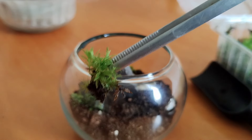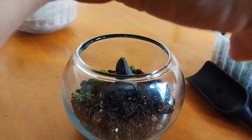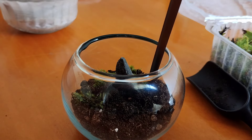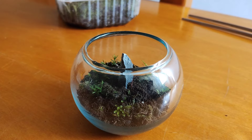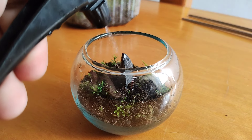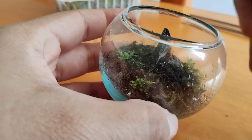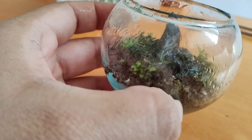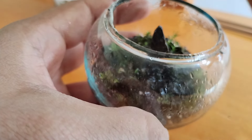We continue placing moss until we've got a nice little carpet and everything is covered so it looks like a little meadow. I know this part is a bit repetitive, so I'll just show you how I spray this with water and then we'll call it a day. Here we go — the moss is all in place now. Just come in with a spray bottle and thoroughly water it so the moss makes good contact with the soil. In a couple of weeks we'll have a very cool looking little meadow.